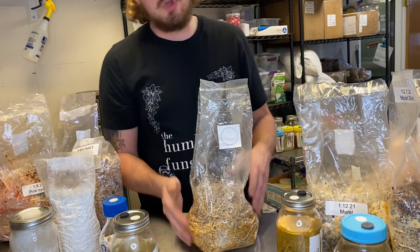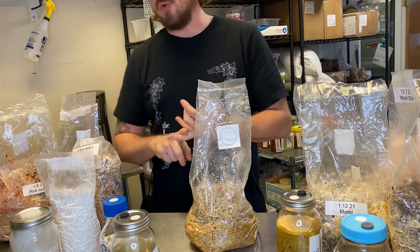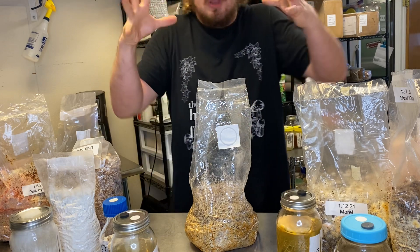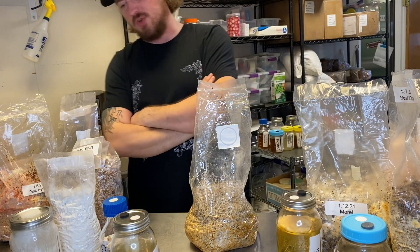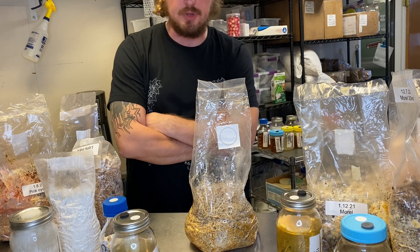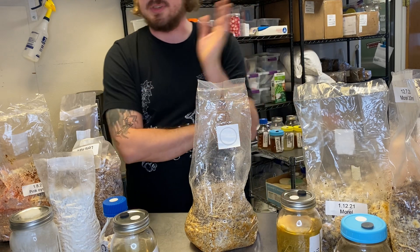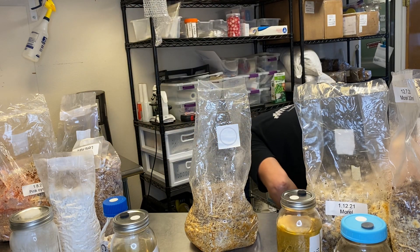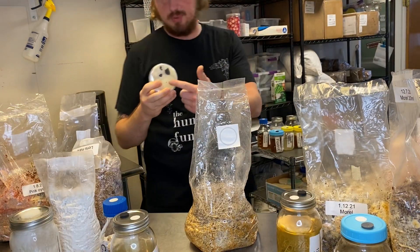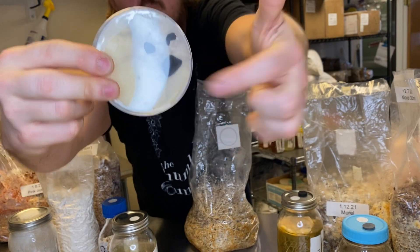That's not contaminated. When you're looking for contamination, you're looking for colors — blue, green, blue-green. You're looking for white cotton ball, fluffy, weird cotton-looking things. Or black — black is a common one, that's black mold. It's everywhere, it's aspergillus something or other. Just accept it into your heart. Here's an example on a plate — it's actually got a bunch of great mycelium right here, but then aspergillus colonies.